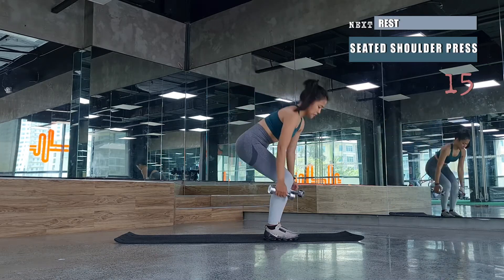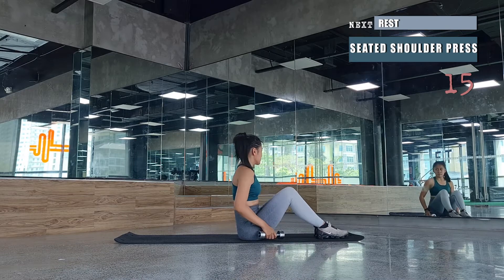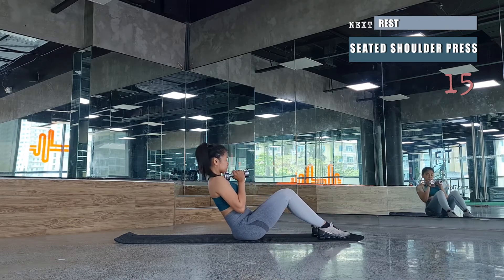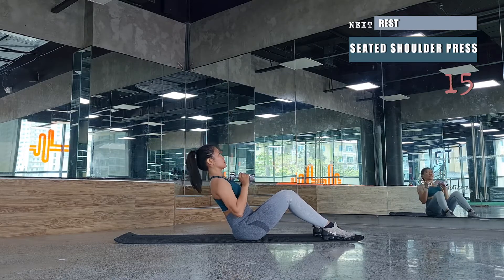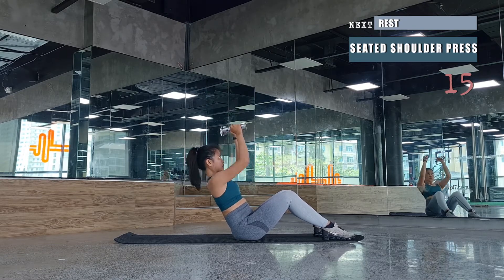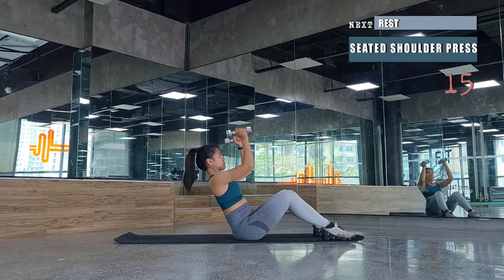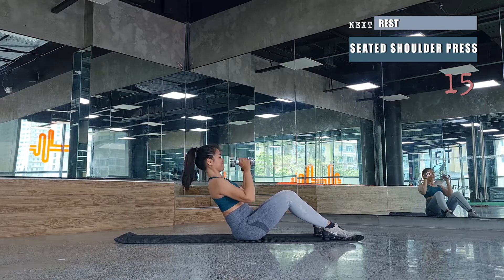Next, sit on the mat for a seated shoulder press. Place the dumbbells on your shoulders and gently incline to 45 degrees against the floor, then press the dumbbells towards the ceiling overhead. Go way back towards the chest on the way down — this takes on the gravity during the downward movement. Keep your elbows under the shoulders and continue for 15 presses.